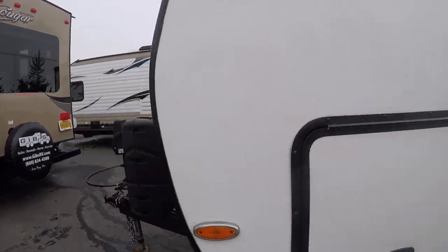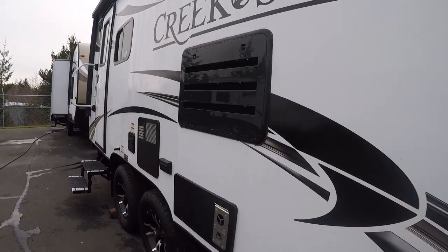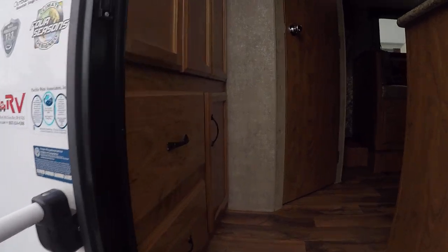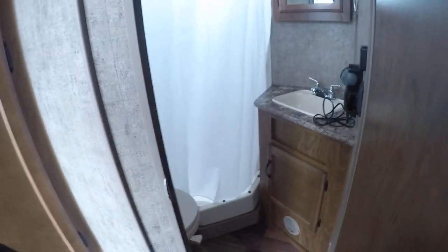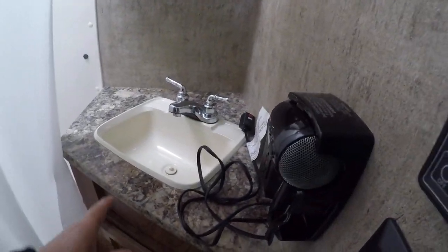Let's take a look at the inside. Entry is at the rear here, which is kind of a classic floor plan when you walk in. The bonus about this type of floor plan — look at all this closet space. Array of drawers, two below. Corner bath: we've got a sink, foot flush toilet, and a shower stall with a skylight over the top. And yes, they came new with a hair dryer. Sink, vanity, and a Fantastic fan.